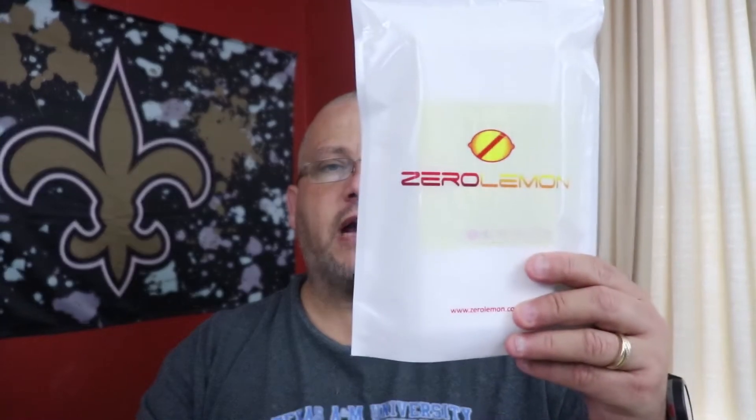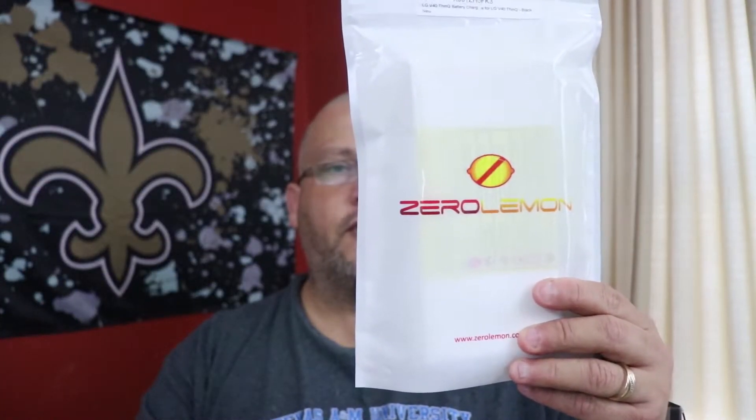Hi everyone, this is Joseph from Forbes Tech Reviews, aka your favorite Cajun tech reviewer, back with another video. Today I'm gonna be reviewing the ZeroLemon battery case for my LG V40 ThinQ.